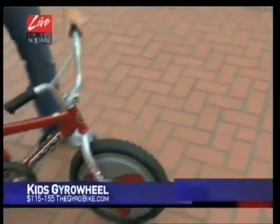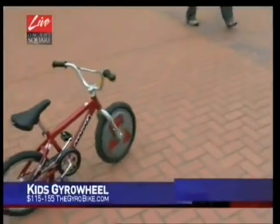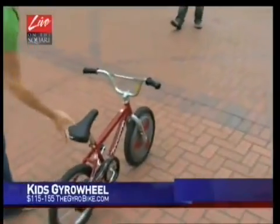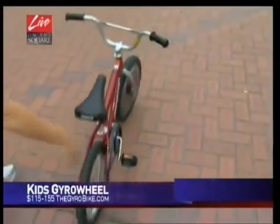Look mom, no hands! No need for training wheels, really. What they say is this is actually better than training wheels because training wheels will teach bad habits that you then have to unlearn later. With the gyro stabilized bike — we're looking at the 16-inch version here — it will actually help the kids stay up and learn to ride more safely.